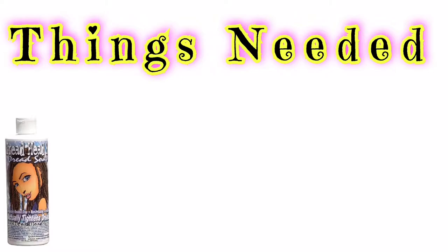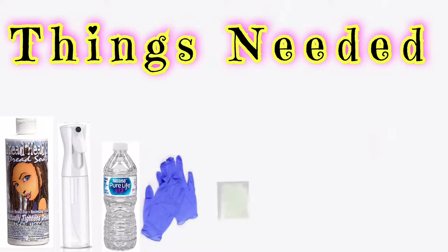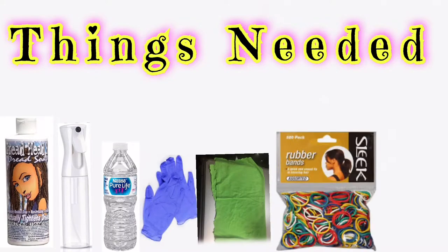Okay, this is what we'll need: Dread Head Dread Soap Shampoo, a mist spray bottle to apply our product, water, a glove to protect your hair from your nails or jewelry, a cut-out t-shirt to dry your hair off in the end, rubber bands for the banding part, and the Scout Revitalizer which helps massage and stimulate the growth of your locks.